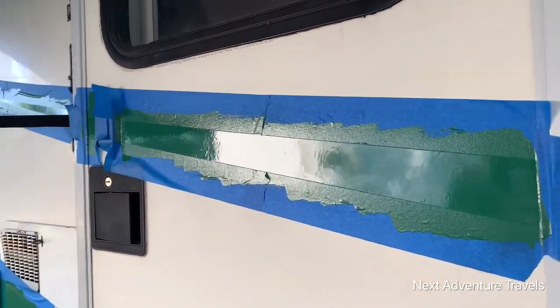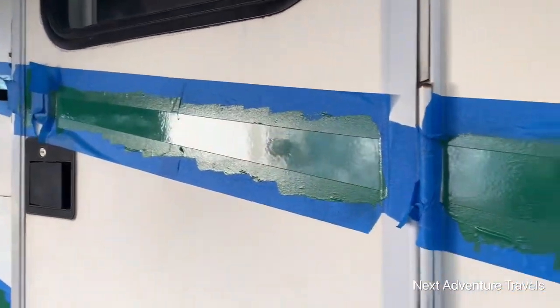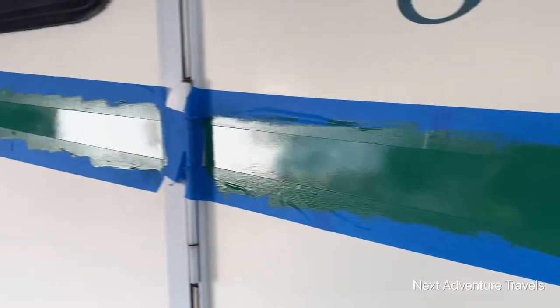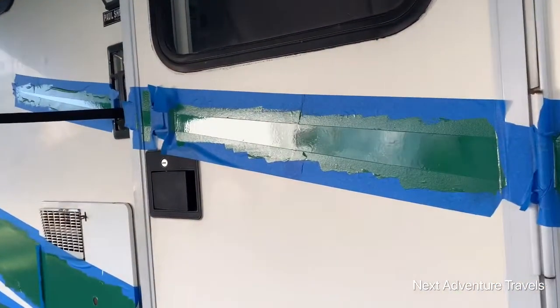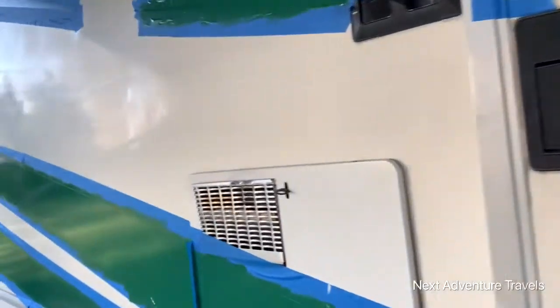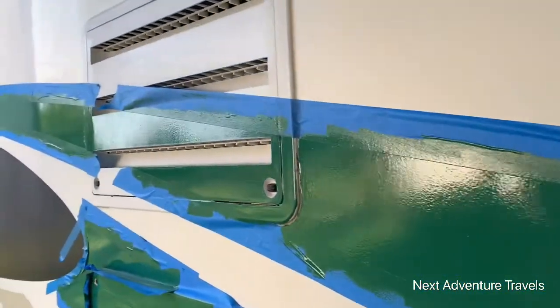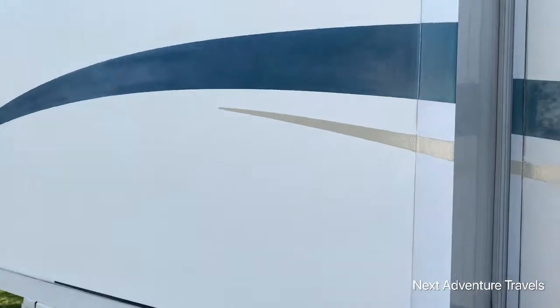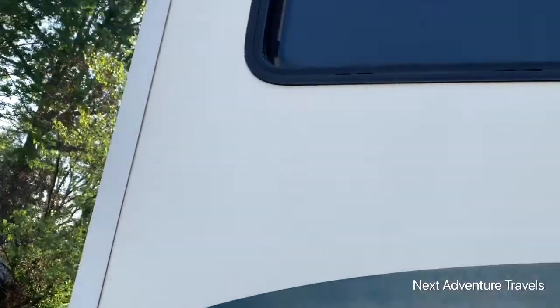I put six ounces of white with a full quart of green, and I added one ounce of brushing thinner. Some people put acrylic hardener in it, but I didn't. I like this. So I was going to take some before-and-after pictures today — I have this one sanded and ready, I just got to tape it off.